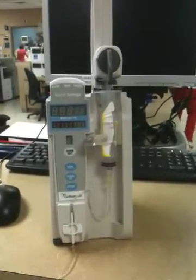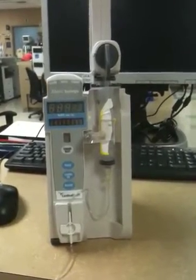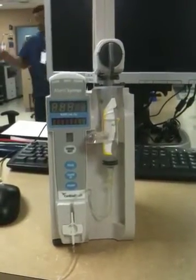This is a syringe pump. Syringe pumps work the same way as most other pumps do. However, they've got different tubing and you connect them in a different way.